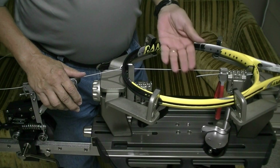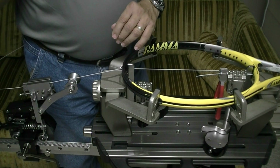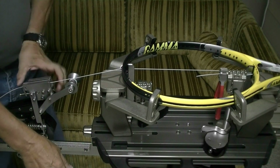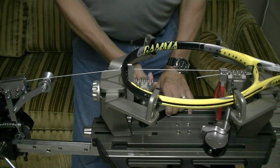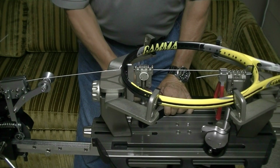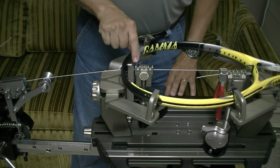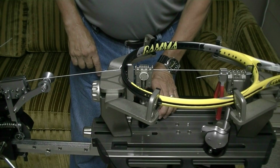Then the string relaxes, loses tension, and the tensioner repulls it to 57 pounds. What I'm going to do is pull tension with my tensioner. I've pulled it to 57 pounds. Then I'm going to clamp my string, clamping it about 3 millimeters from this support right here. I want to show you what's going to happen — I don't have the base of this clamp clamped.